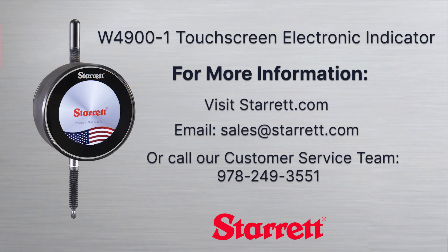For more information, visit starrett.com, email sales at starrett.com, or call our customer service team at 978-249-3551.